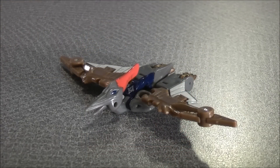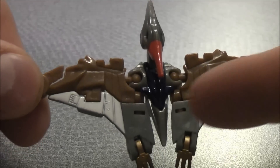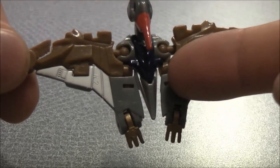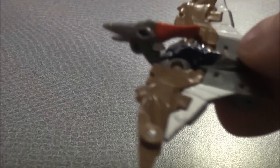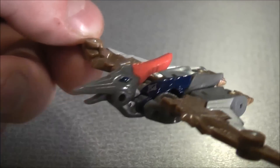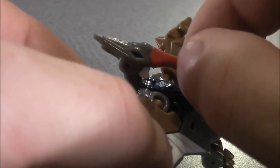Here we have the one classic figure, Swoop, in his dino mode. For details, he has some brown paint details on the tops of the wings on both sides. Some white paint details here and there, a little bit of blue paint details on the top right inside there. On the back of the head he has some red paint details, and the eyes are painted blue as well. His mouth can open and close — just grab the back of the head — which I thought was kind of cool.